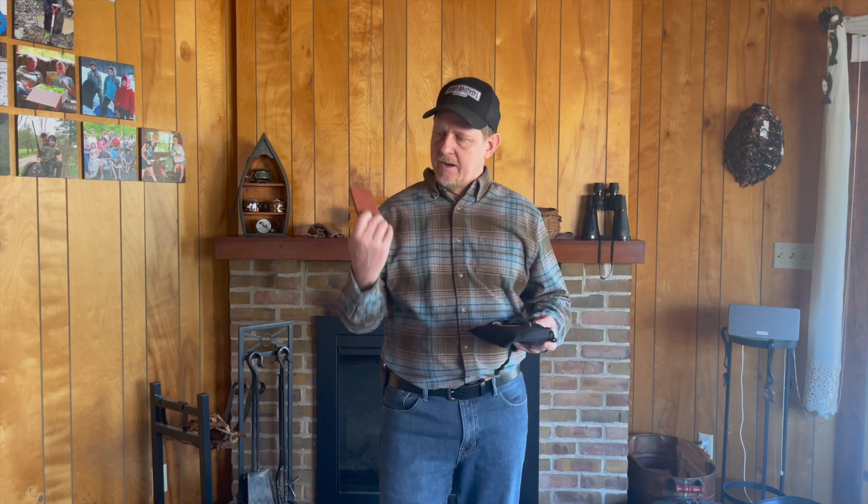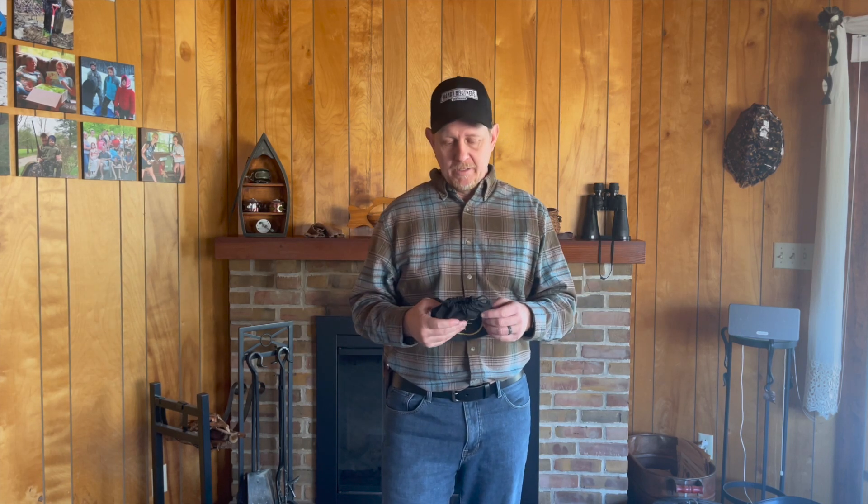I've gotten a couple wallets from them as well and have a couple more things coming. So far I've been really pleased with the quality of the products. They look like they're well rated on Amazon and the feedback is good there. So if you're looking for a nice gift for yourself, or for your husband, boyfriend, or son, this would be a great gift. Thanks a lot for watching — have a great day and we'll see you next time.